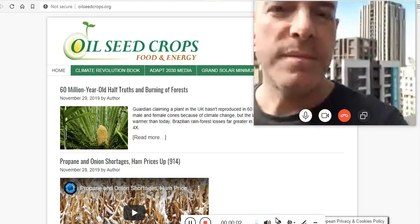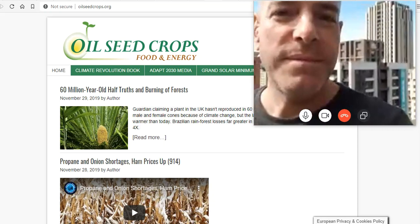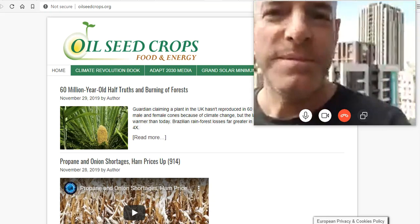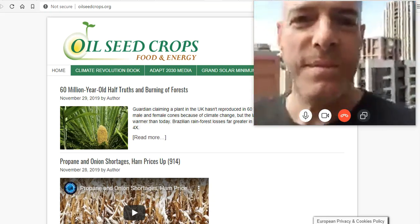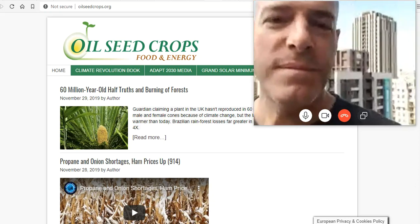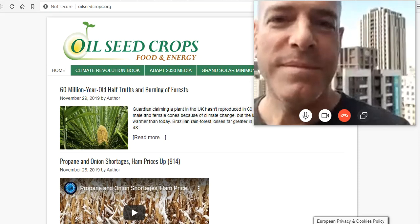Ladies and gentlemen, we have a very special guest from the other side of the world coming to us live from tomorrow, the one, the only David Dubine, oilseedcrops.org. You know him as Adapt2030, and I know him as my brother from another mother from the other side of the world.